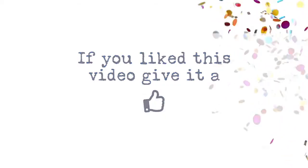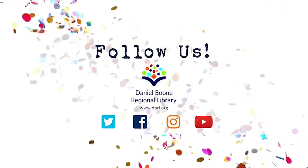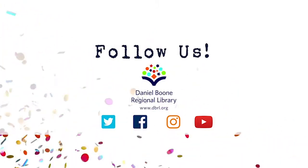Good job. If you like this video give it a thumbs up. For more videos follow us on YouTube or social media or visit our website dbrl.org.